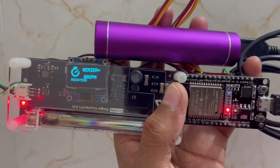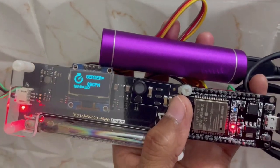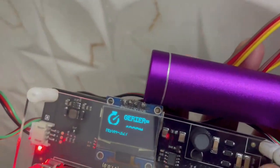This device tracks and detects nuclear radiation caused by a nuclear power plant or leakage, and gives you real-time data on an OLED display attached to the device.